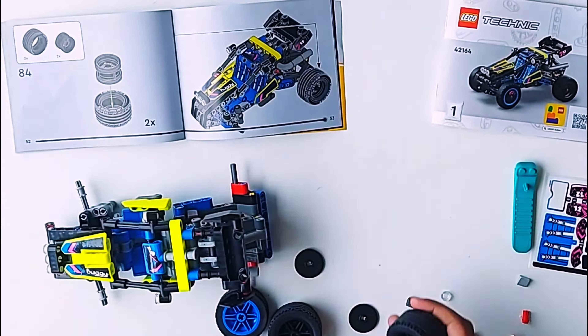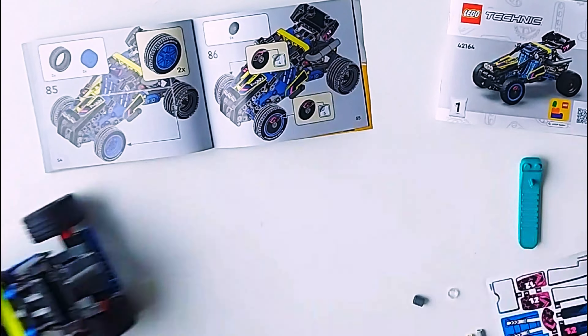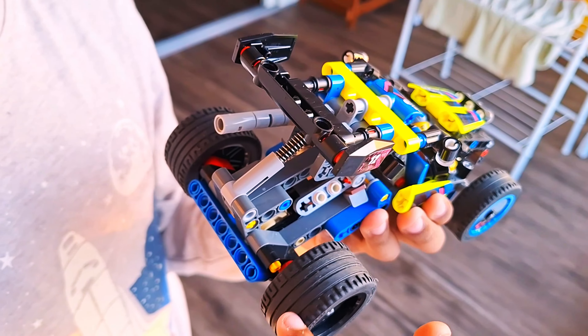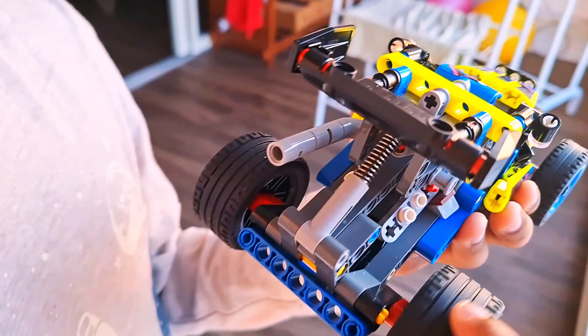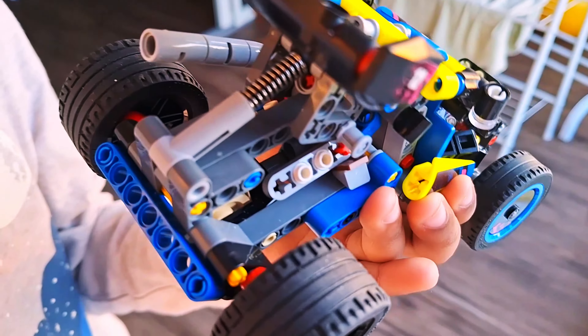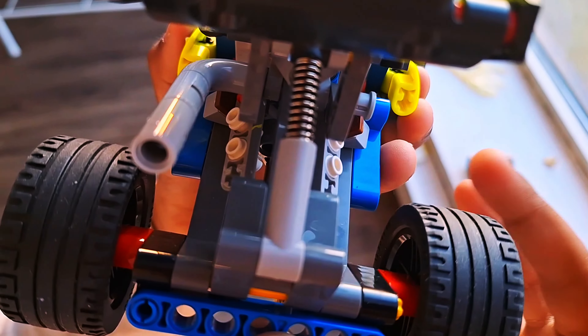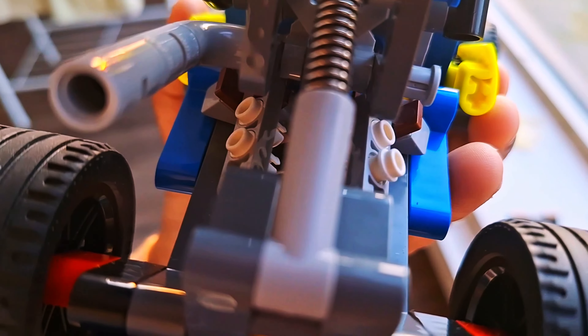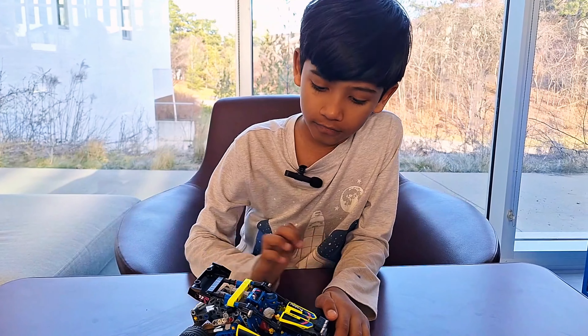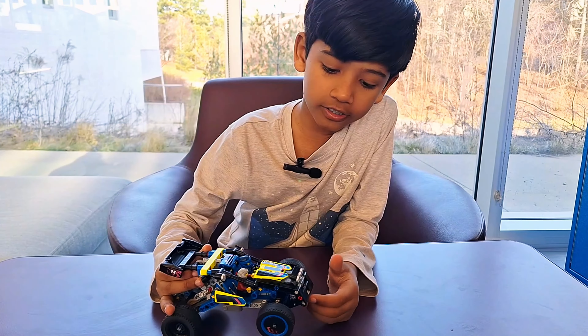Stickering time! After the wheels we're going to do the stickers. Like and subscribe! We're done guys — but not yet, there's a tiny tip where I show you the piston. Look — the engine model!